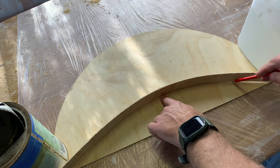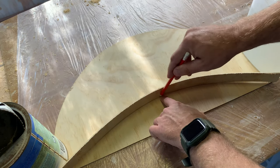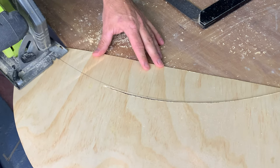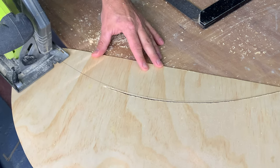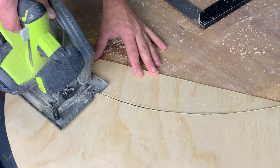And then using the same 3mm ply as I'll use for the deck, I measured out a fair curve joining all three points. By setting the depth of my circular saw to only 4mm and very shallow, I was able to follow that curve on that bulkhead all the way around with only a little bit of adjustment afterwards.